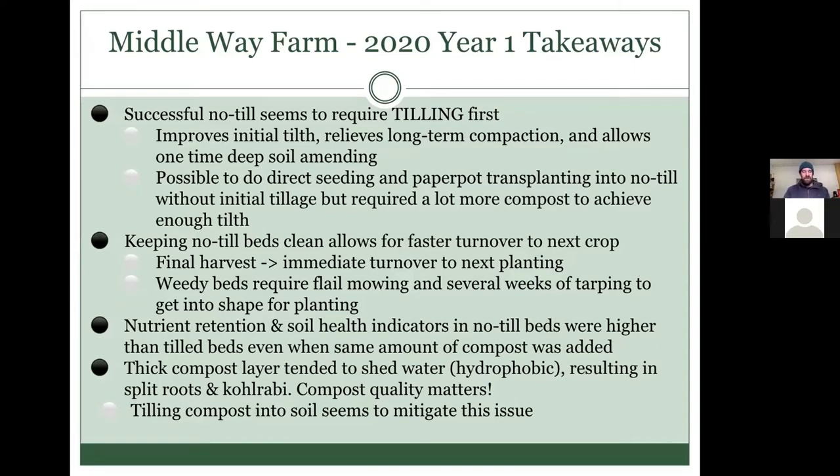We noticed that when you have this thick layer of compost, it can have hydrophobic qualities where it resists absorbing water. I think that caused water to shed off the top of the beds sometimes, resulting in fluctuations in moisture in the soil. We saw a lot of split roots — particularly split beauty heart radishes and split kohlrabi — which we didn't see in our tilled beds. Tilling the compost in seemed to mitigate that, and I think compost quality matters.